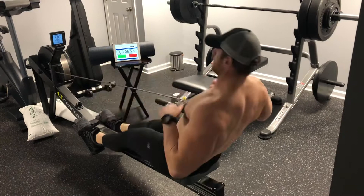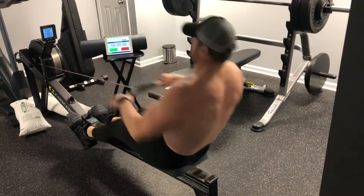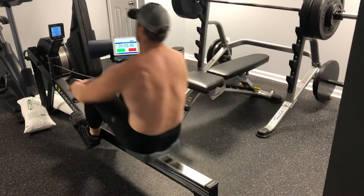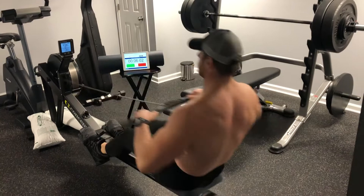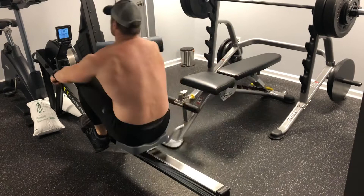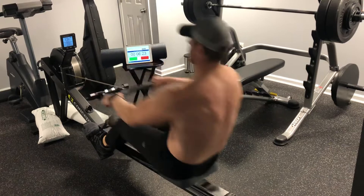Let's go. Let's go, Matt. Nice and easy. Nice and steady. Good job, Matt, keep it up. Nice pace. Nice.